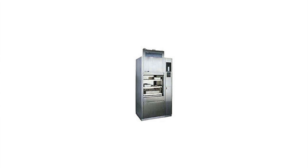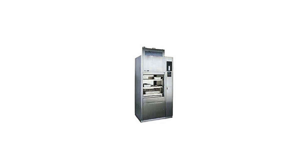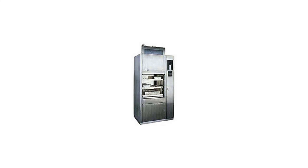The Steris Reliance 444 is a single chamber mechanical washer and disinfector. The Steris 444 is equipped with an Eagle 3000 Stage 3 control system.